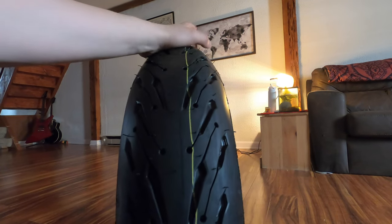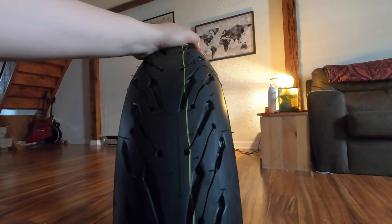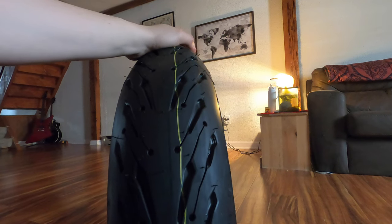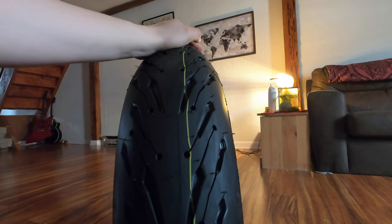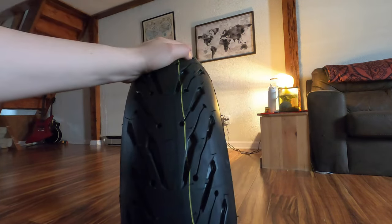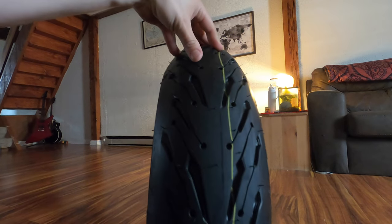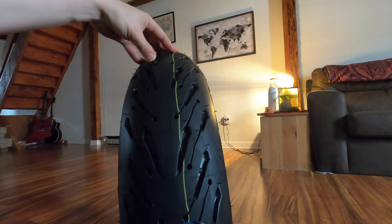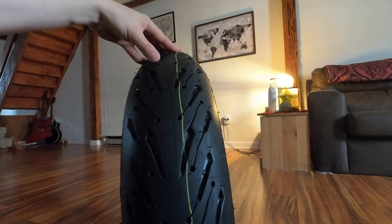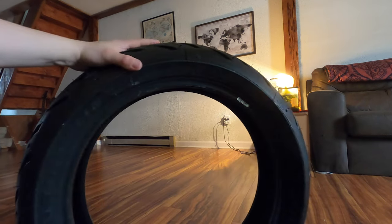That's another little tip for brand new riders: set your trip A or trip B whenever you get brand new tires, and set the other trip to either engine oil or chain — whatever — just something so you can keep track of when to do your maintenance. I believe I have about 7,000 miles on my current Battlax tires. I almost have 17,000 miles on the bike, and my first set I got about 8,000 miles, and these are somewhere around 7,750.